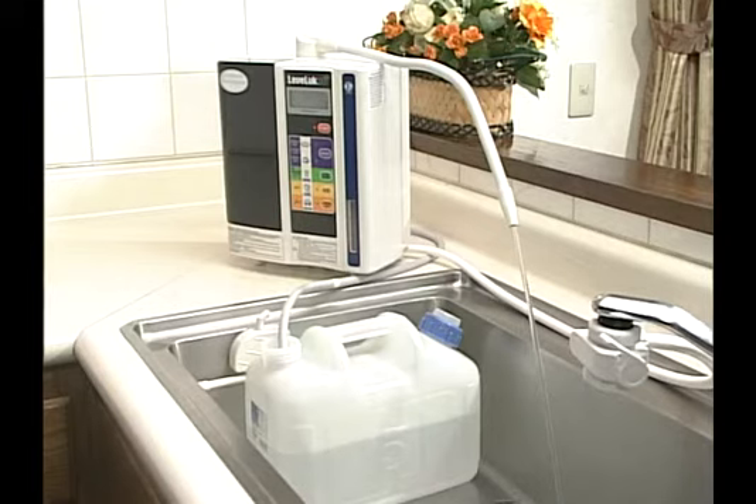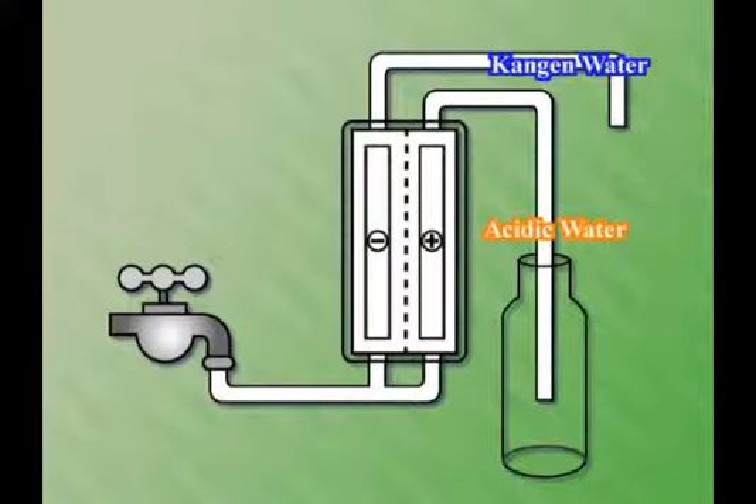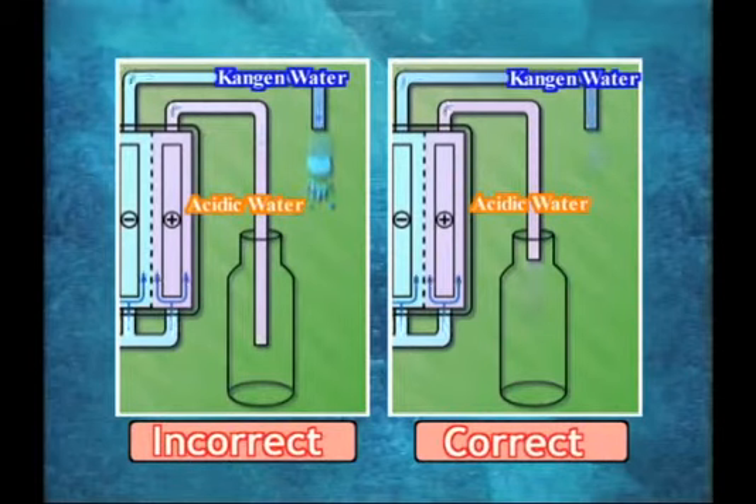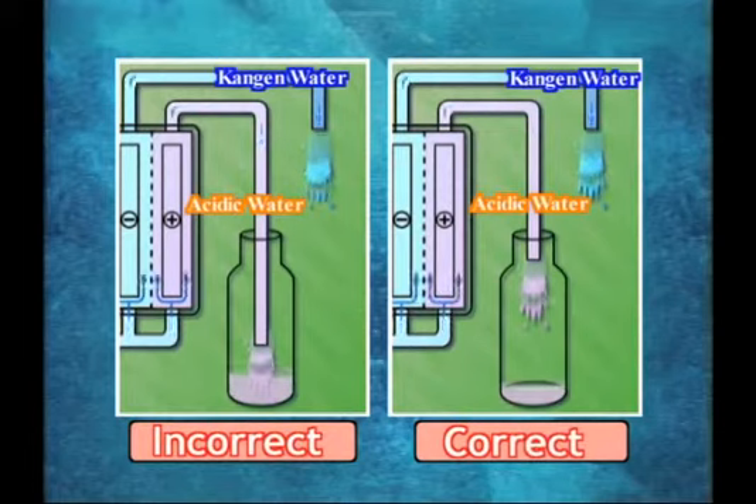Store the acidic water produced at that time in a tank to utilize effectively. If the end of the hose touches the water surface in the tank, less Kangen water and more acidic water will be discharged. Be sure not to let the hose touch the water surface.